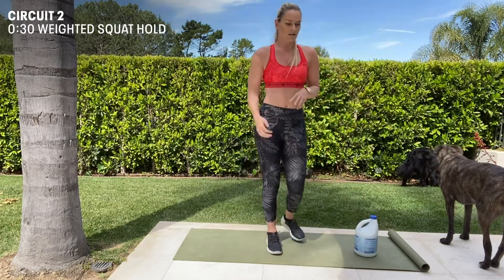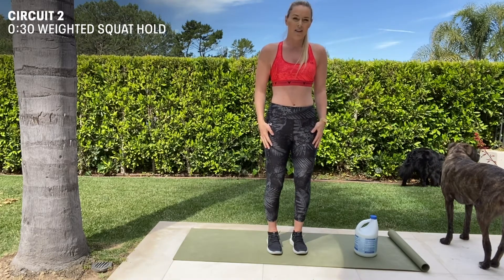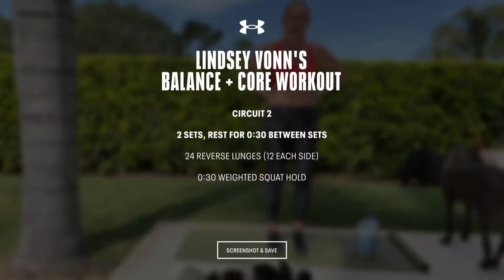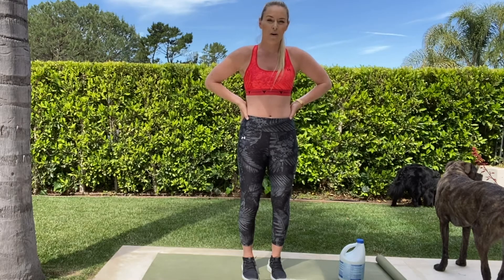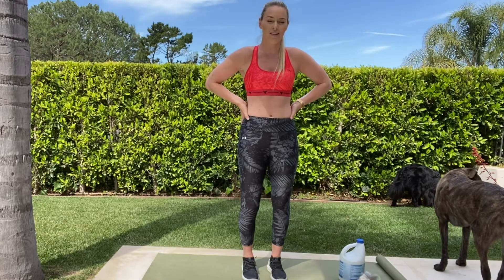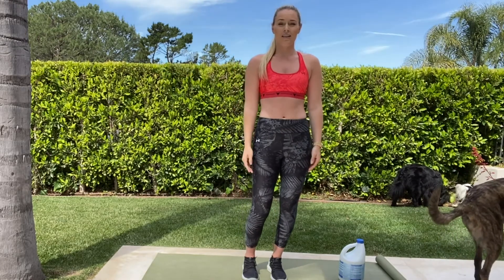So do that circuit two times, a little stretching at the end, and you're done. You can check out more workouts and nutrition fitness stuff at the MyFitnessPal app. Follow me on Instagram, Lindsay Vaughn. Stay fit, stay active.